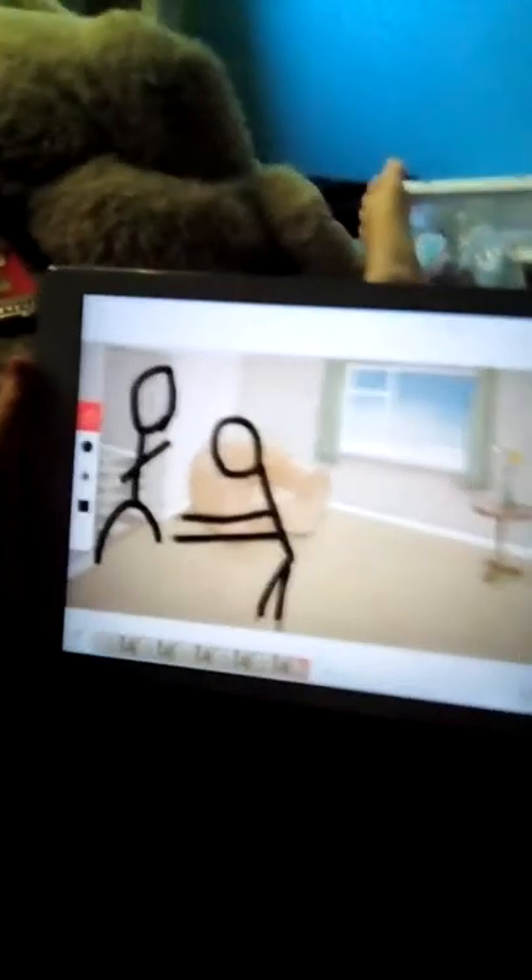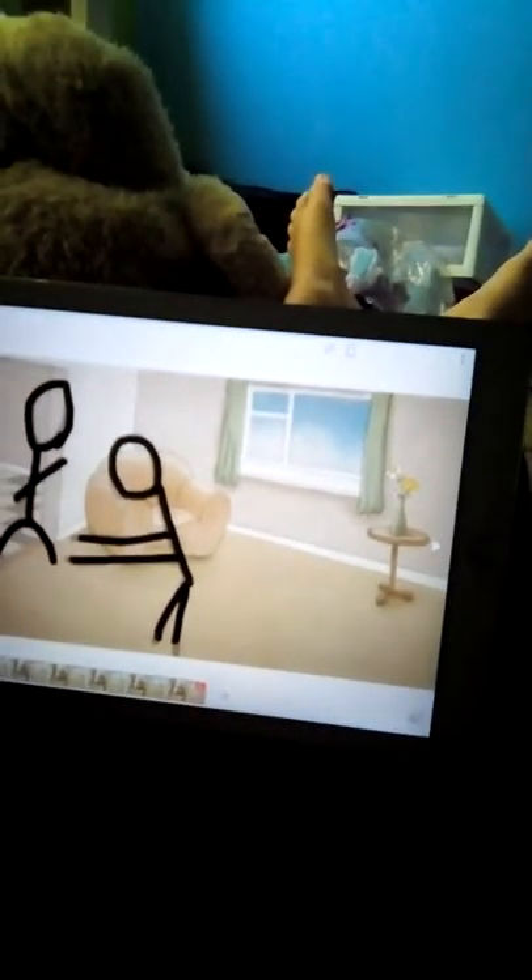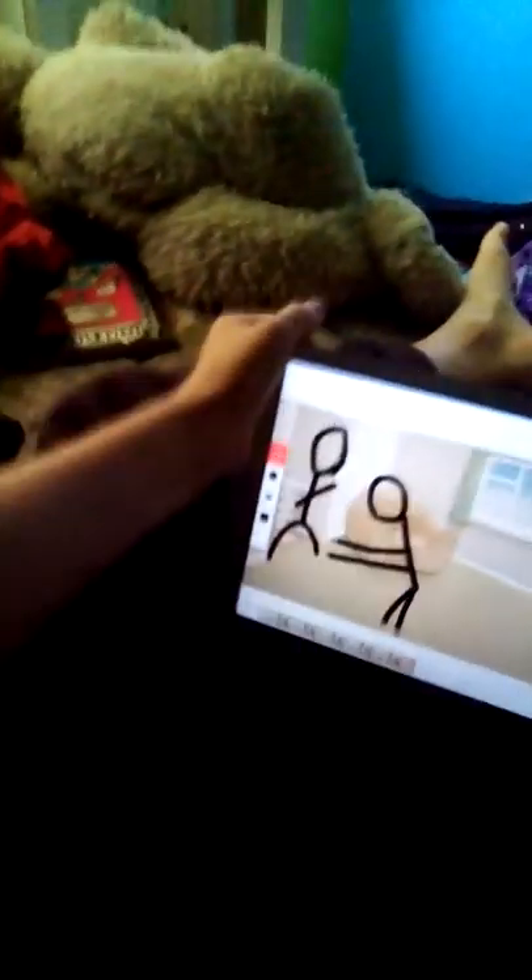What is up, dudes! Welcome back to my channel. Today we are doing some animation on my iPad. I'm really into animating now for some reason, and I'm gonna do a stick fight.